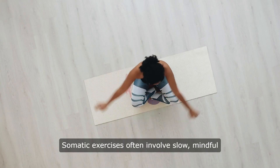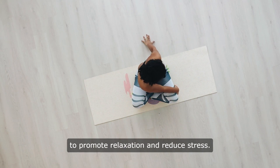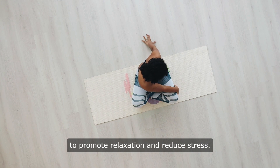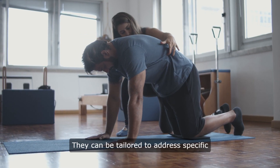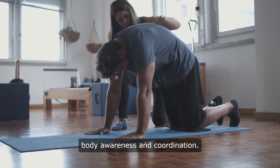Somatic exercises often involve slow, mindful movements combined with focused breathing to promote relaxation and reduce stress. They can be tailored to address specific areas of discomfort or to enhance overall body awareness and coordination.